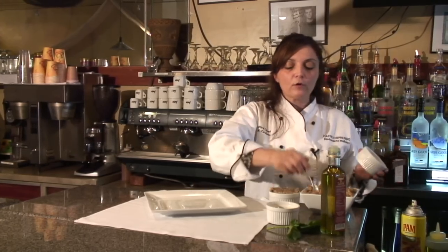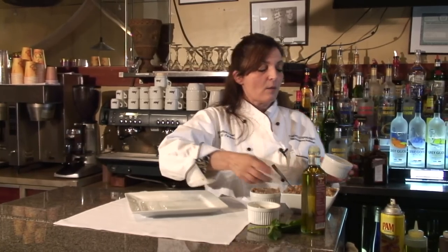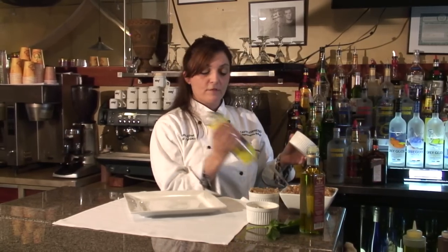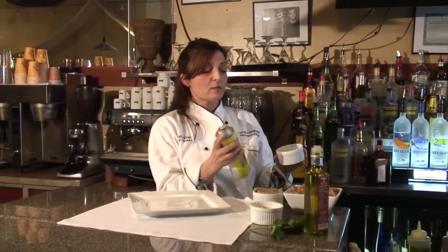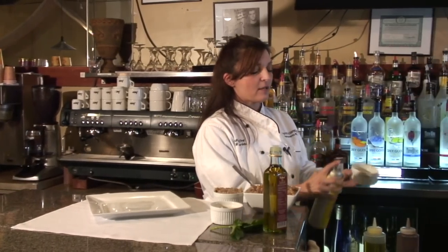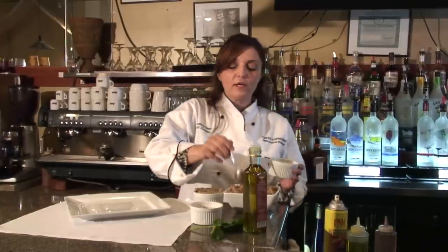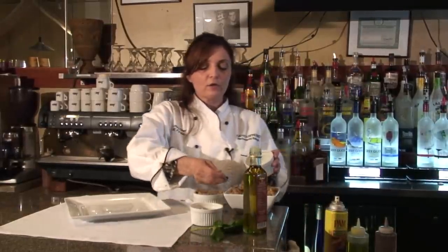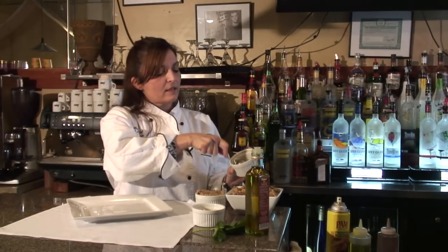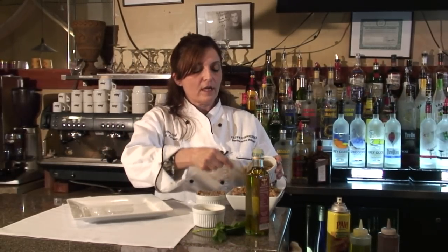So, say you're serving risotto, or potatoes, or couscous — all you would do is take your ramekin, and if you have Pam at home, which is a non-stick spray, or olive oil, you would just spray the inside of your ramekin. You would make sure that you pack your ramekin with the risotto and pack it down, so that when you're forming it, it will come out as a mold.